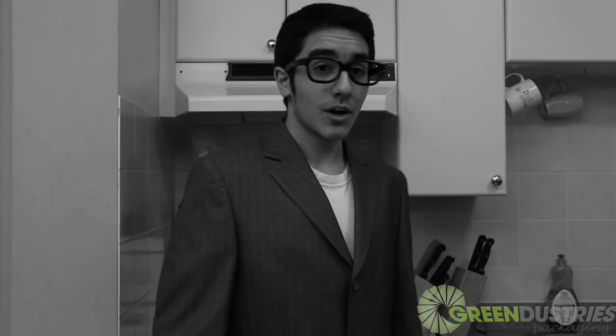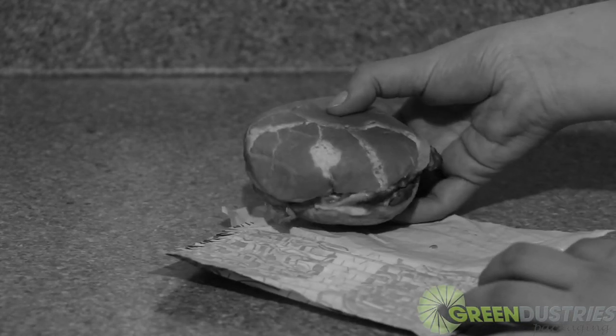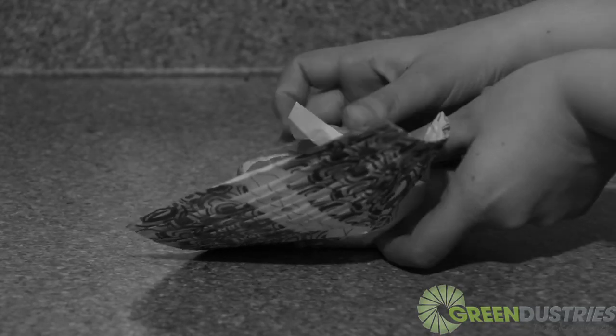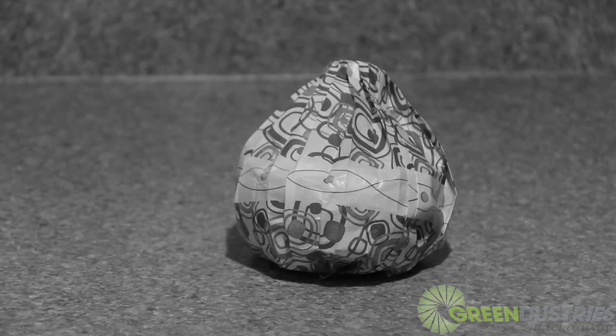Well, how does this work? Well, first step, put the wrapper face down. Place the burger on the targeted spot. Second step, place the bottom flap on the top of the burger, holding it in your left hand. Third step, grab the flap and wrap it all around the burger. Look at that.